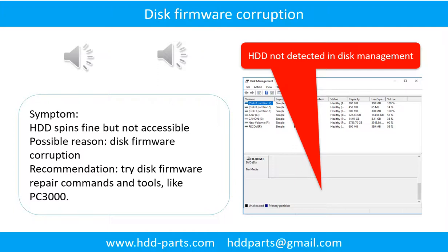Disk firmware corruption. Symptom: the hard drive spins fine but is not accessible by any computer. Possible reason: disk firmware corruption. Recommendation: try disk firmware repair commands and tools, like PC3000. The following is the sound from a hard drive that experienced disk firmware corruption.